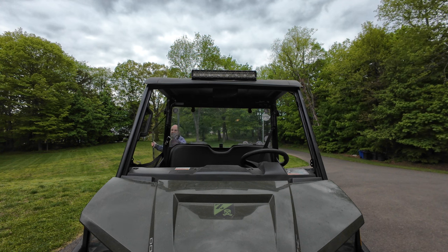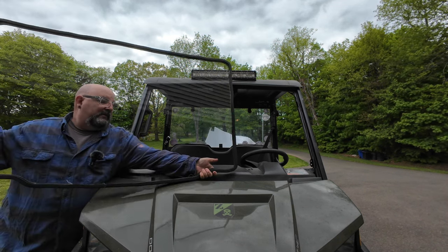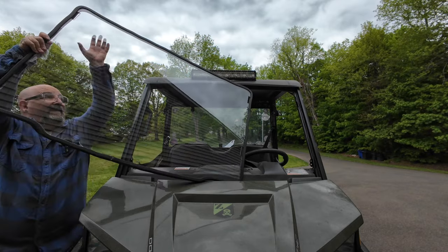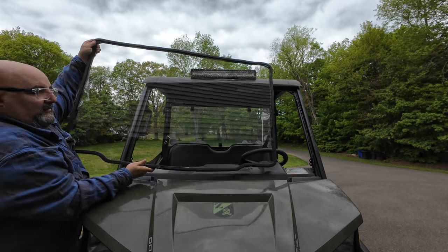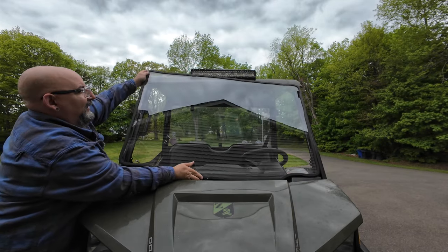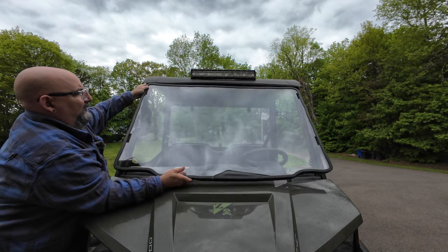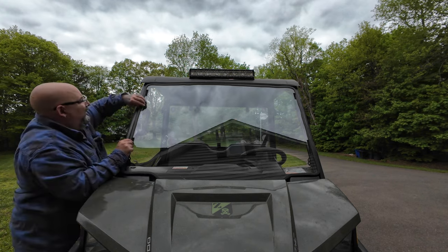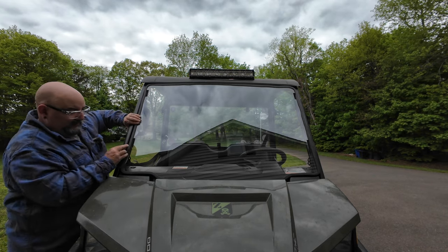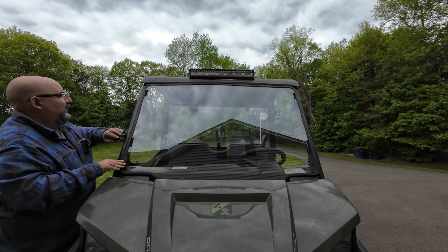I'm going to stand this windshield up — gasket's on pretty good — just double-checking spots where it may have popped off. It'll probably be better with two people, but I'm used to doing stuff by myself, so this is nothing new for me. Lay it in place — it's going to have to go underneath the roof first. Okay, it looks like we're in place. Keep an eye on the gasket; that was a complaint of a lot of people that the gasket pops off. Now we're going to go get our clamps.